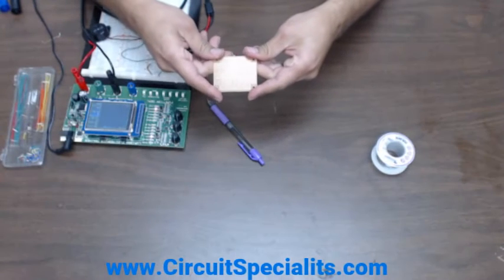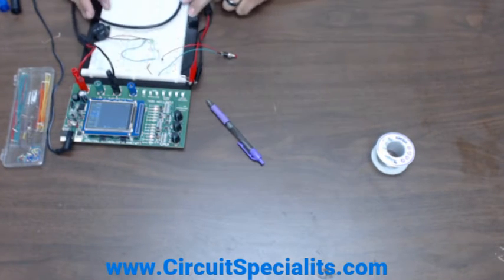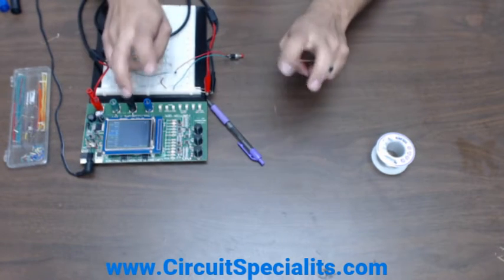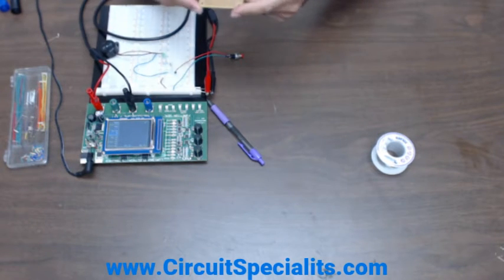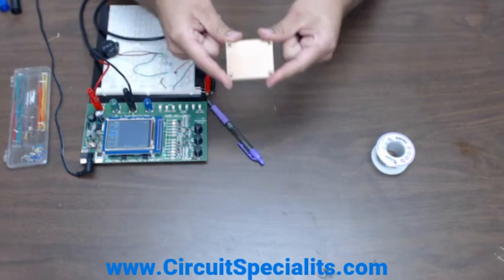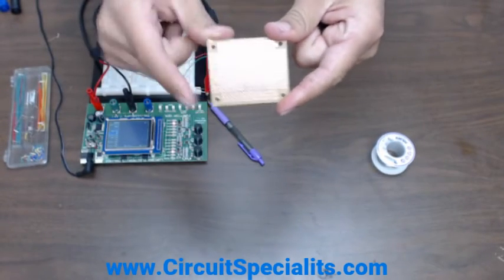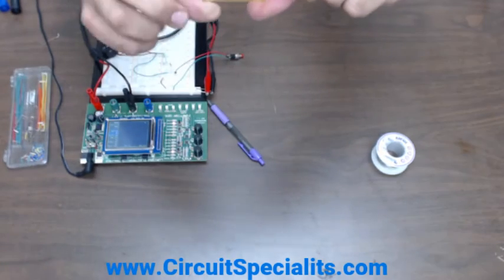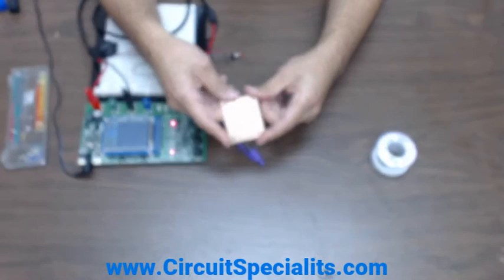Today we're going to be talking about prototyping and soldering. We're actually moving from a breadboard design, like our doorbell circuit on our analog baker board trainer, moving it over to our perf boards. We have four different sizes known as the 64 series: 64-8931, which is the smallest; 64-8932; 64-8933; and the 64-8934.